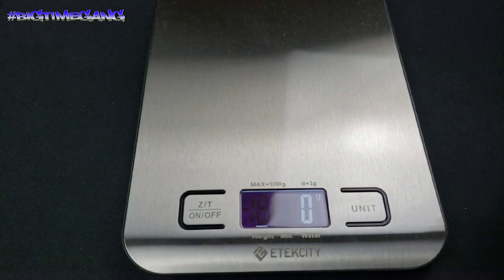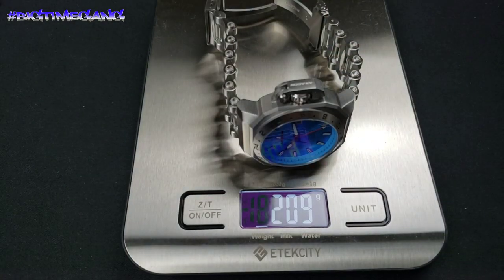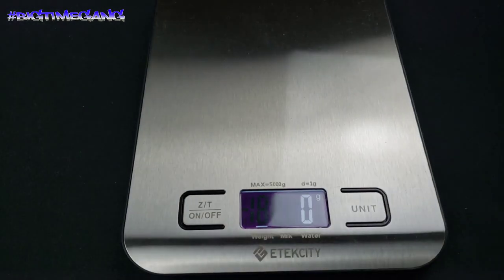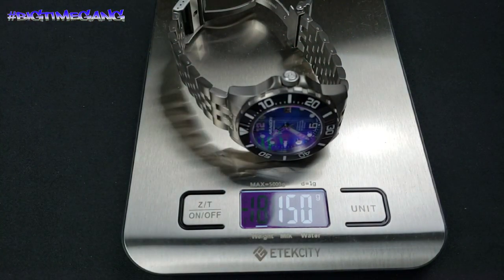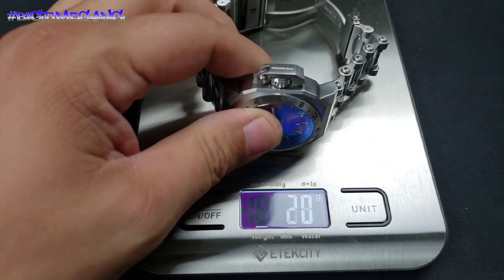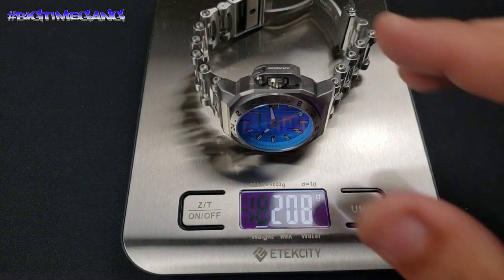It's way taller than I thought it was going to be. Let's get the scale out to see how heavy this is — I removed two links. 209 grams... 220 with the two missing links. Now this is the other one I got — the Divemaster in titanium — and that's 150. Those 59 grams make a big difference because this feels significantly heavier, way heavier. But yes, that checks out.